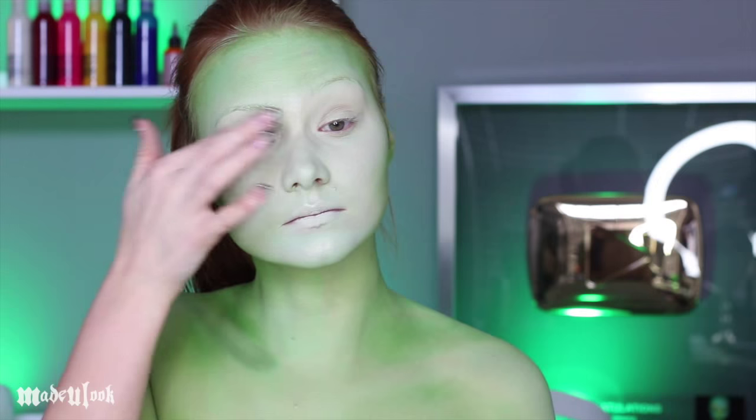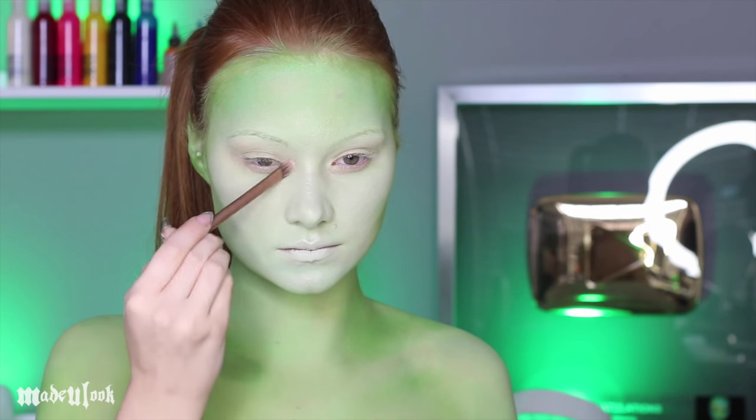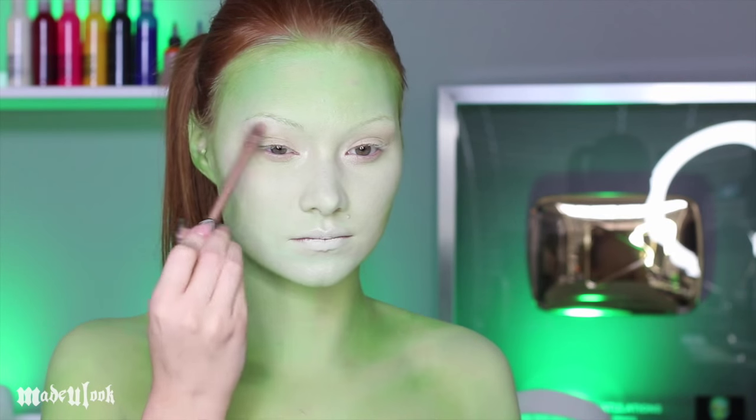Seems excessive, looks nice. Go ahead and apply eye primer. I'm then using that same white highlighter and highlighting the inner part of my eyes as well as underneath my brows.